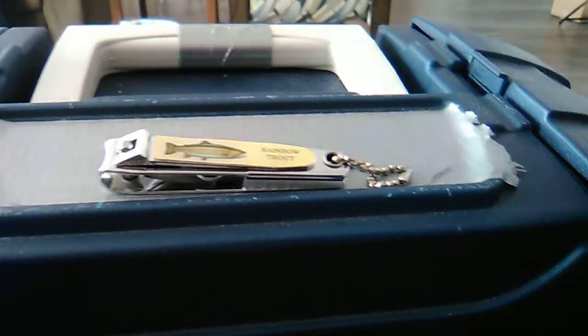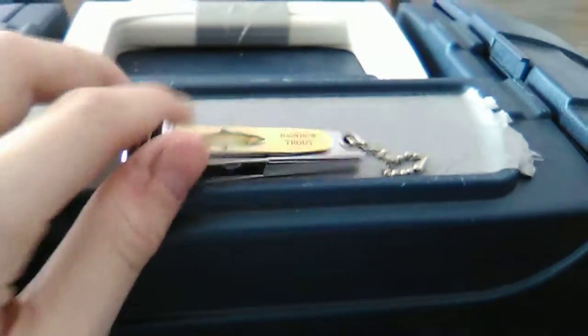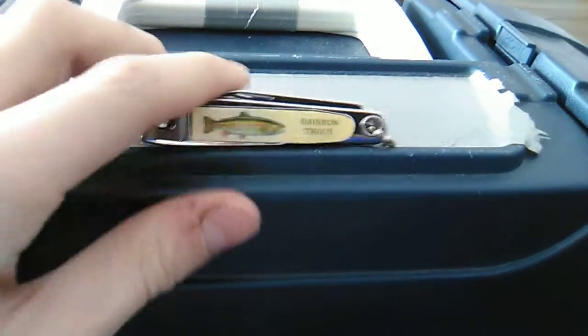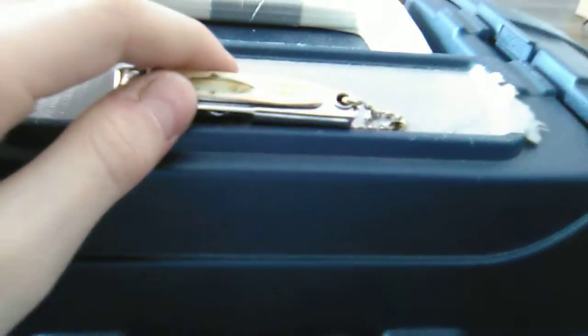What's up guys, RRF here. We're doing a review today on these clippers that I got from Sportswits Warehouse, like Swiss Army things. I got the Rainbow Trout theme. We're just going to see how good they are.